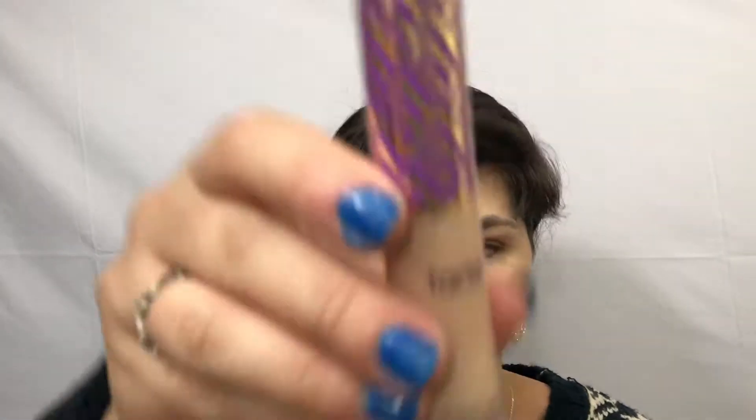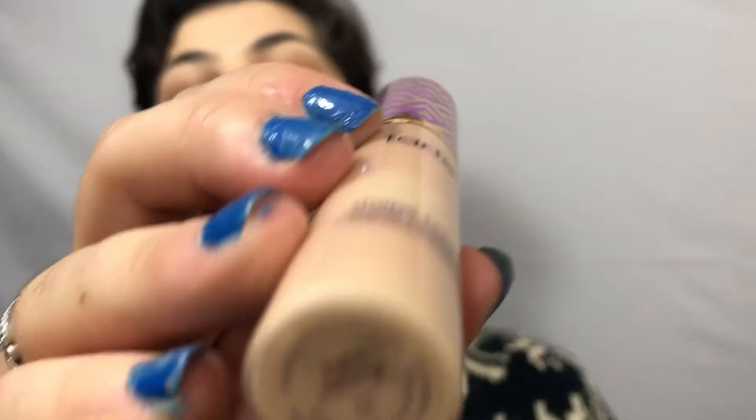Next we are going to take our concealer. I am using the Tarte Shape Tape in the shade Light Neutral. You want to dot it in a triangle instead of just putting too much product on and dragging it. Taking our little cake and bake sponge, we blend that out.